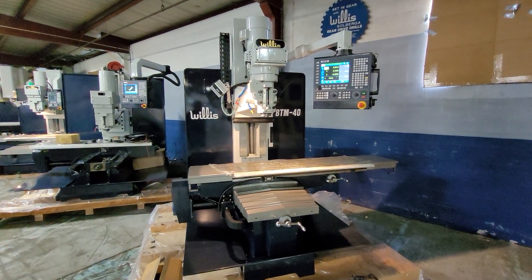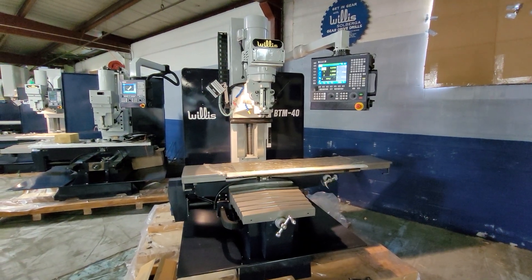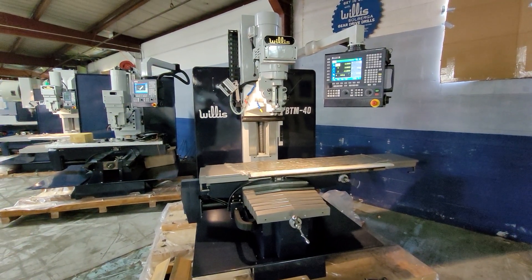This particular machine is our BTM40, which has 20 by 40 inch XY travels, a very large 16 by 54 inch table, and about 28 plus inches of Z-axis clearance.